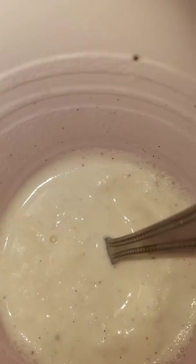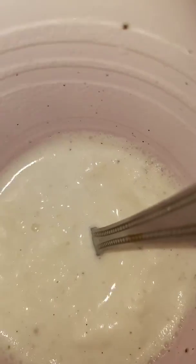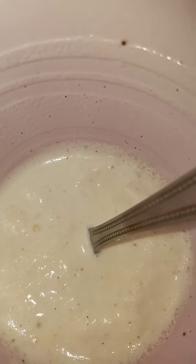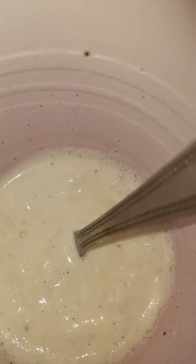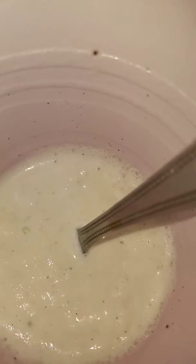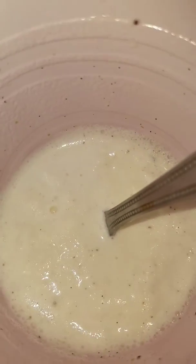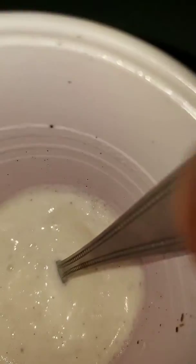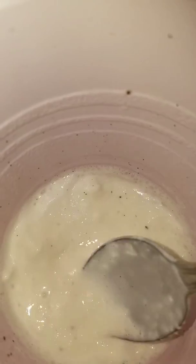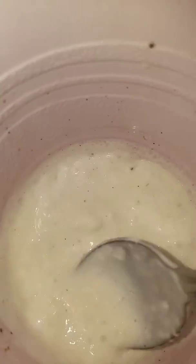Now, first ingredient: four tablespoons of milk. Then the second ingredient: put three spoonfuls of ice cream in, then put milk on top of the ice cream, then stir it around. This is already made, so stir that milkshake around — and then boom. Homemade milkshake.